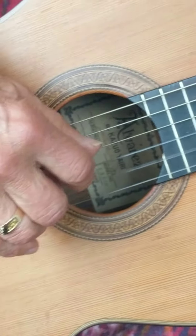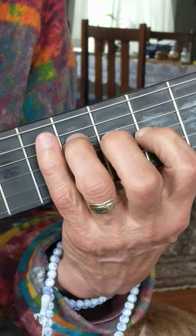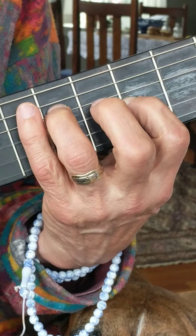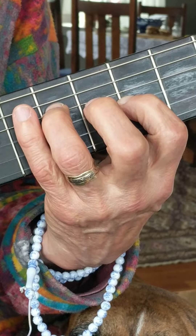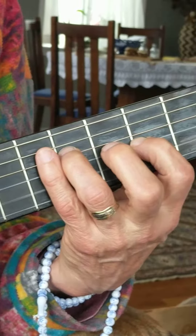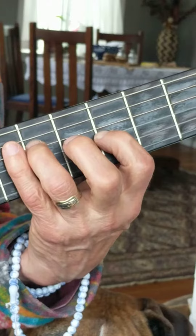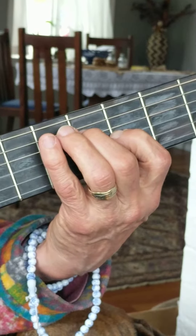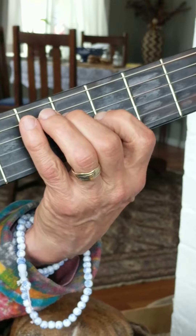Now for the left hand: 3rd finger on the 4th string, 7th fret. 1st finger on the 3rd string, 5th fret. I'm descending down to the A minor chord.